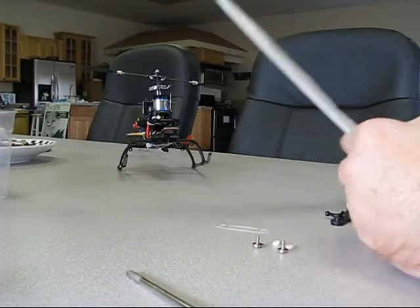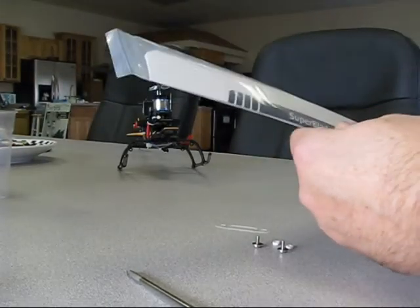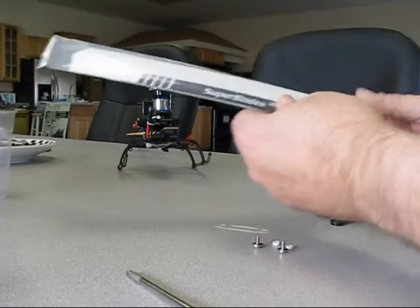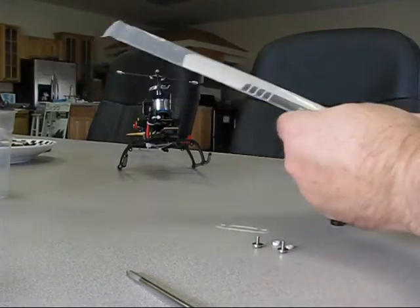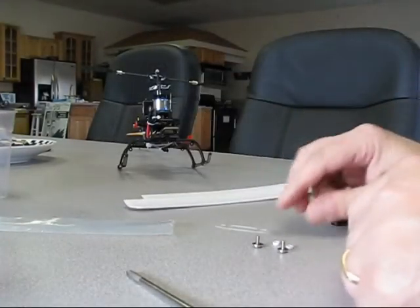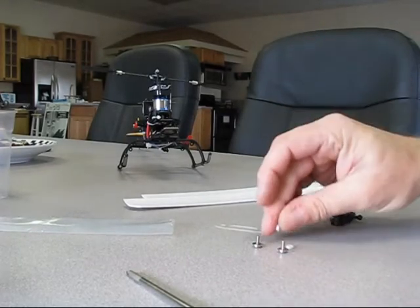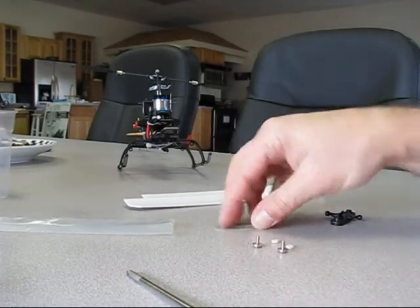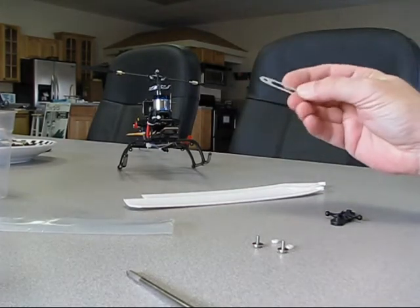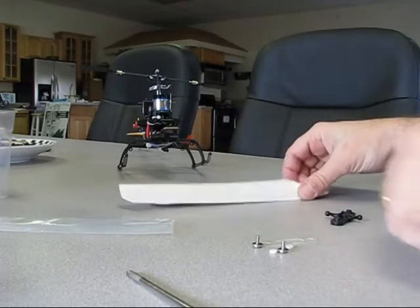Hi, Gary from Super Skids here. Today we're going to be installing Super Blades XP on an eSky Honeybee Fixed Pitch Version 2. The first thing we want to do is take our blades out of the package. Inside the package is a set of blades and a set of little spacers, and the spacers will be used to hold the fiber plate stiffener plate here.